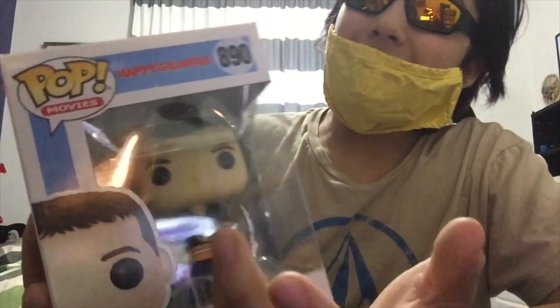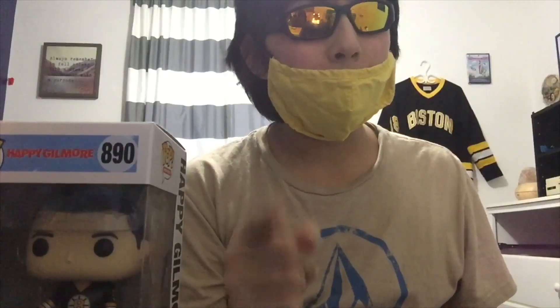Before I end this video, I gotta return back to normal. We are back to normal — jersey's over there beside my limited edition Happy Gilmore movie. That is all I have to say about this really awesome Funko Pop. I suggest you go watch the movie, it's on Netflix. Also watch Billy Madison and Click — those are also really good Adam Sandler movies. He's my favorite actor. Adam Sandler, if you're watching — notice me, senpai. Bob Comics, out.